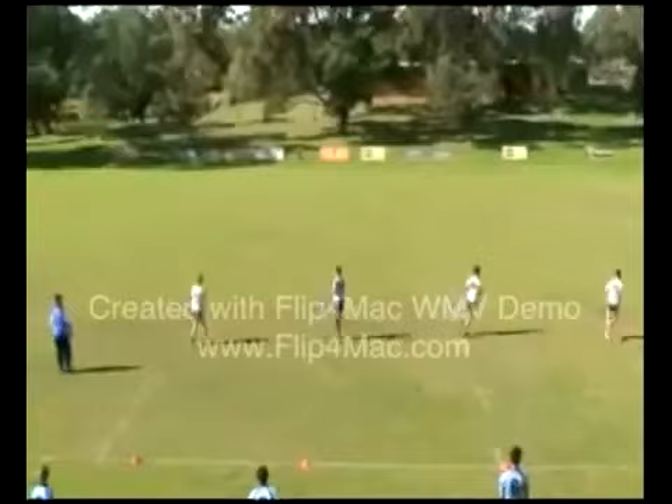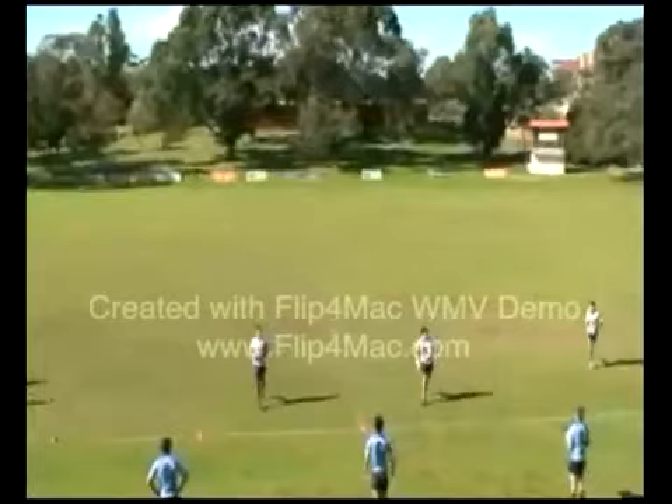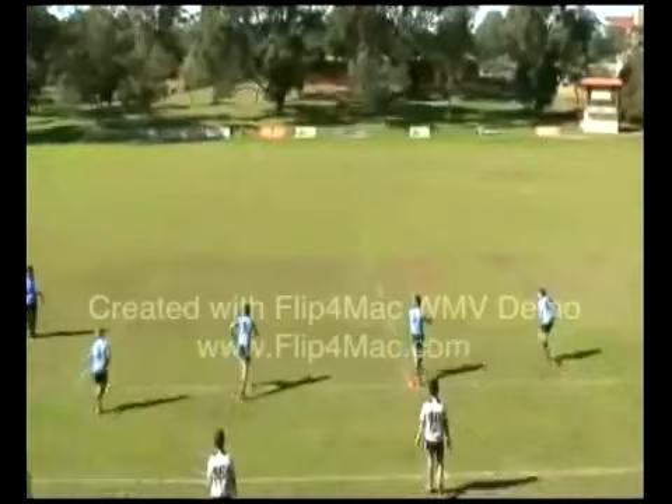Let's go again. Good calling. Wide balls. Pretty easy drill, not being executed too well. Let's go boys — ball out in front.